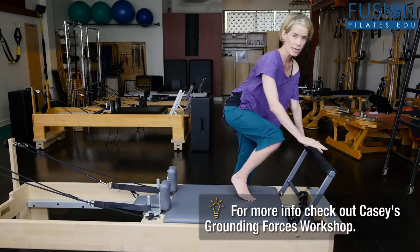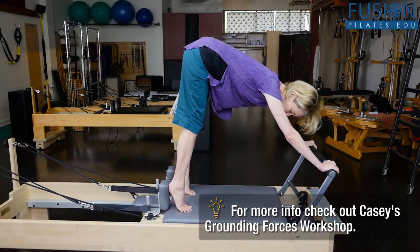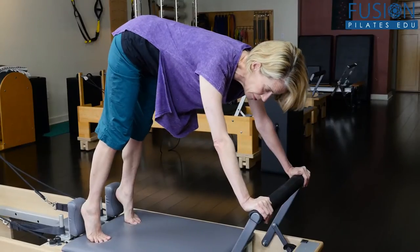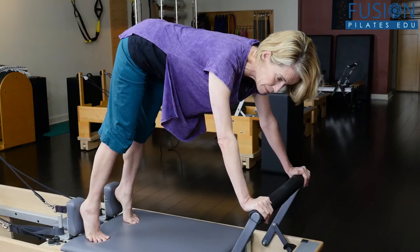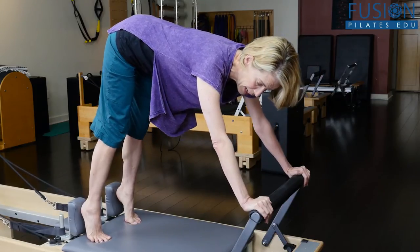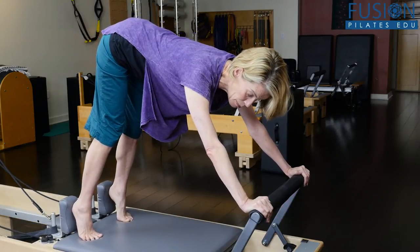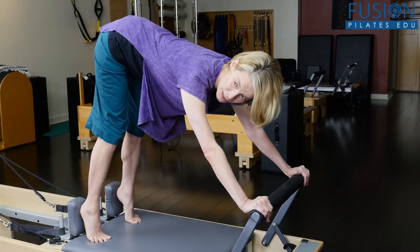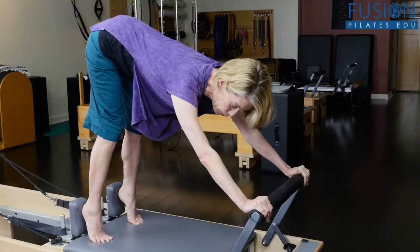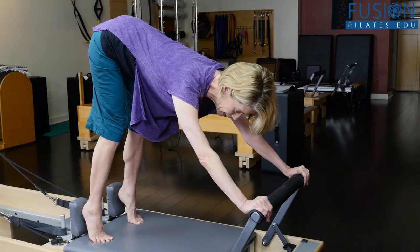Heels of the hands on the bar, you're up onto the balls of the feet with the heels resting high on the shoulder blocks. A lot of people will have the hips up but they'll still be leaning towards the bar, so we have to get them into the body mechanics of bringing the carriage under them so that the carriage is touching the bumper, while at the same time putting weight back into their hips and legs.